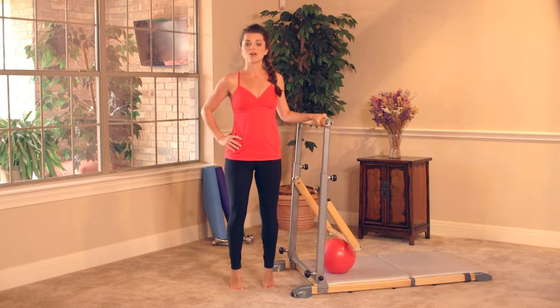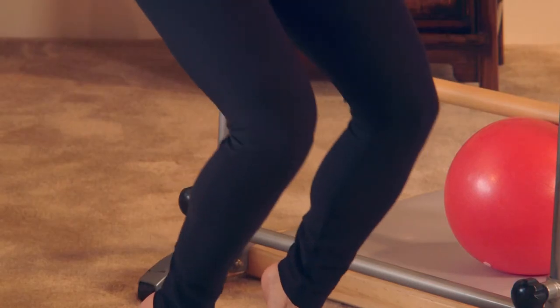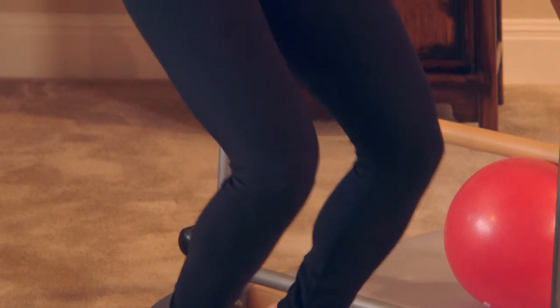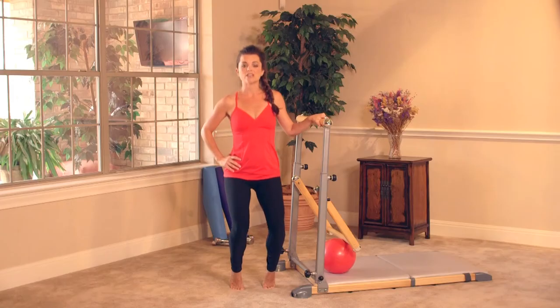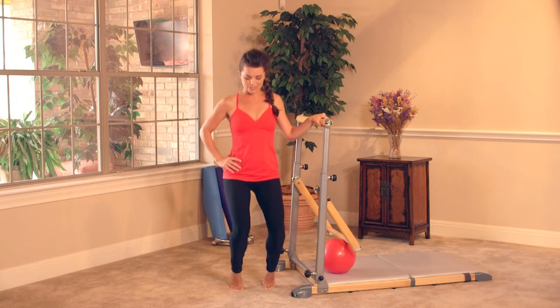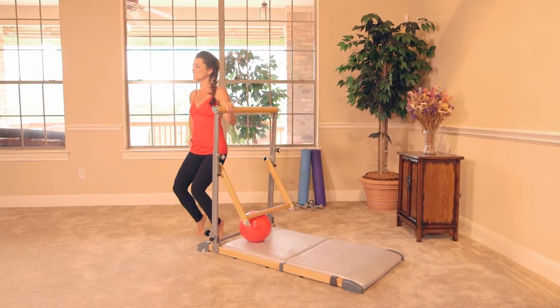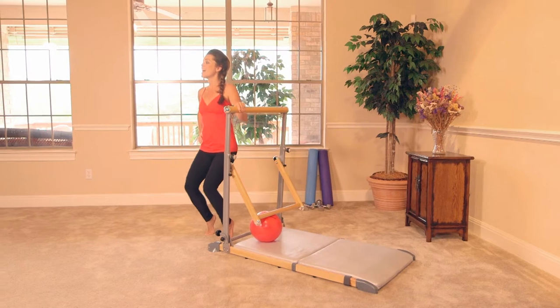Double time — take it all the way down and just pulse. The modification for this one is that you're gonna allow the feet to come onto the floor. Lift the chest, drop your shoulders down your back. Pulse. I'm feeling it definitely in my quadriceps. Here's four, three — breathe through it — two, and one.